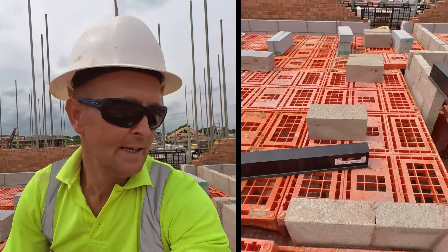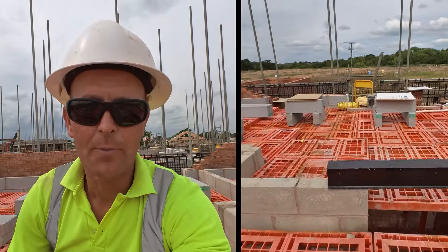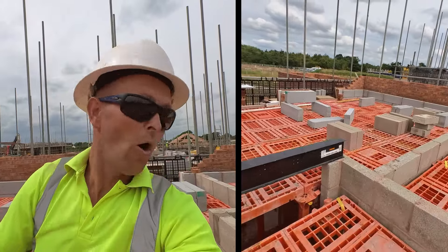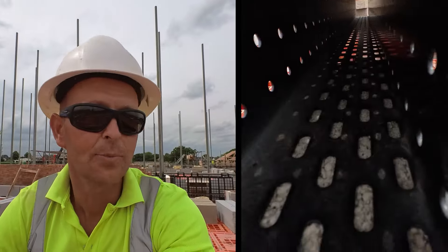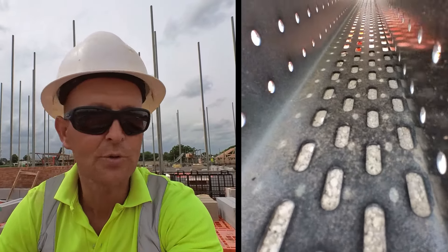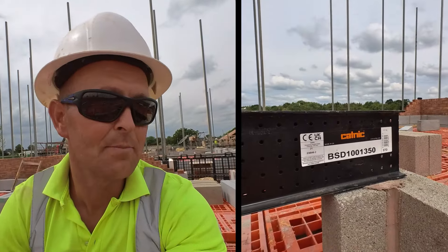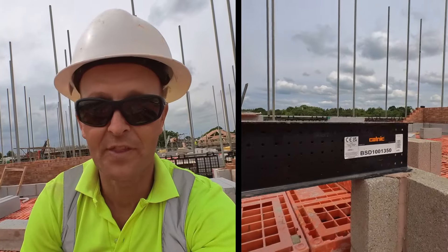There's a profile on these — there's a right way up and a wrong way up. The right way up is holes facing down, so they can grip the mortar and stop it slipping. You can see inside, all the holes on the bottom — that's what you want. These need a minimum of 150mm bearing; that big one I showed you before needs at least 200mm bearing.